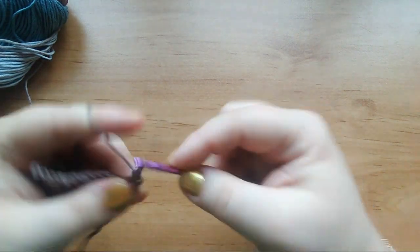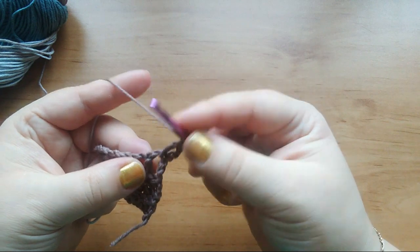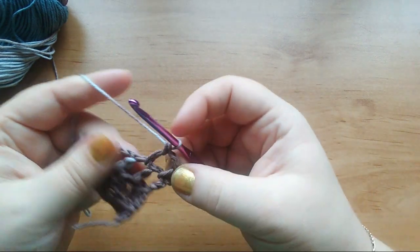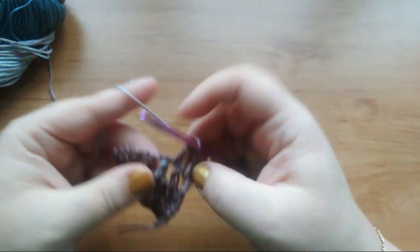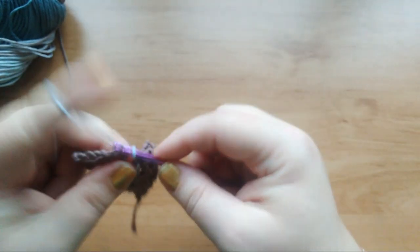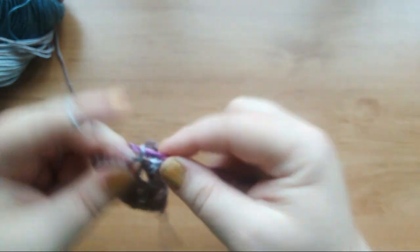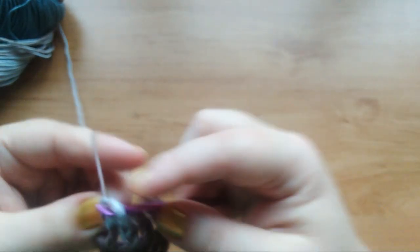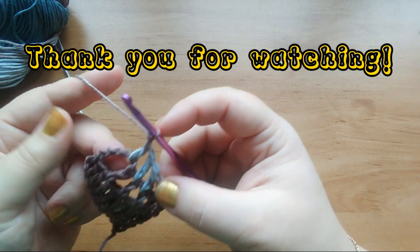Make one chain again for the next row, then wrap the yarn around the hook and insert under the chain. Sometimes it might be two chains, three, four, or even five chains — just follow your pattern. I will show you until the end of the row, like that.